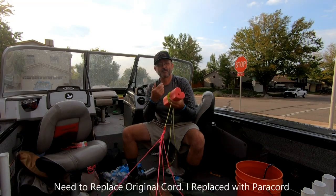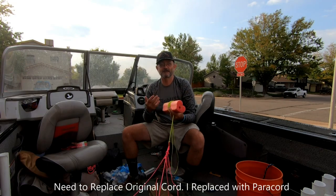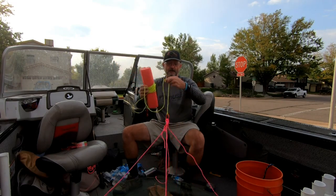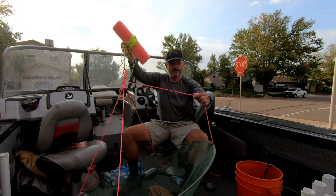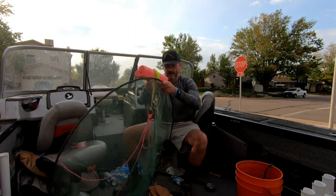When you get them, they come with narrow little cords. If you use that cord, it's so thin that when you pull it up it cuts into your fingers — me and Nick actually had cuts. You definitely need to replace it. I use paracord and replaced the skinny stuff so it lasts a long time.